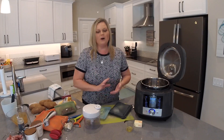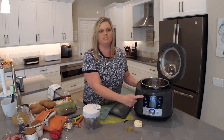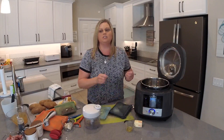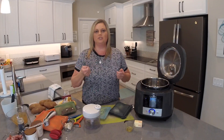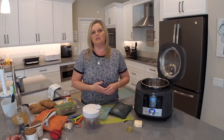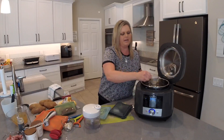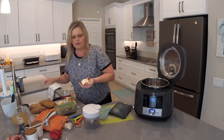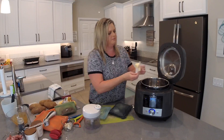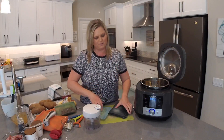We're going to start on the sear setting. I'll turn this to the second position, which is the second cooking pre-program setting, and press start. The sear setting is just like putting a pot on your stove — you can cook on it just like you would on the stovetop. We're going to add a tablespoon of olive oil and then four tablespoons of butter. You'll get the flavor from both the butter and the oil.